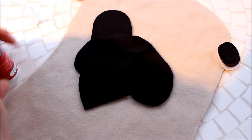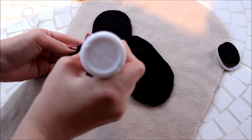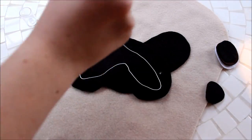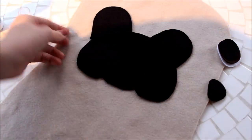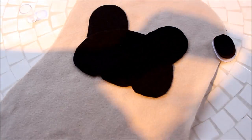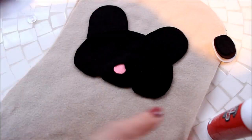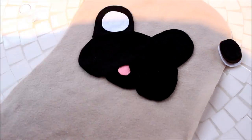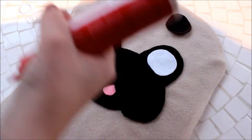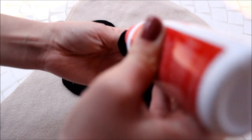Cut out two half oval shapes from black felt to form the base of the eyes, then cut a pair of white circles, a pair of smaller brown circles, and a pair of even smaller black circles for the eyes. Also add a nose from black felt and a tongue from pink felt, then glue all of the facial features onto your pug. You can also stitch these felt pieces down to make sure they are extra secure.